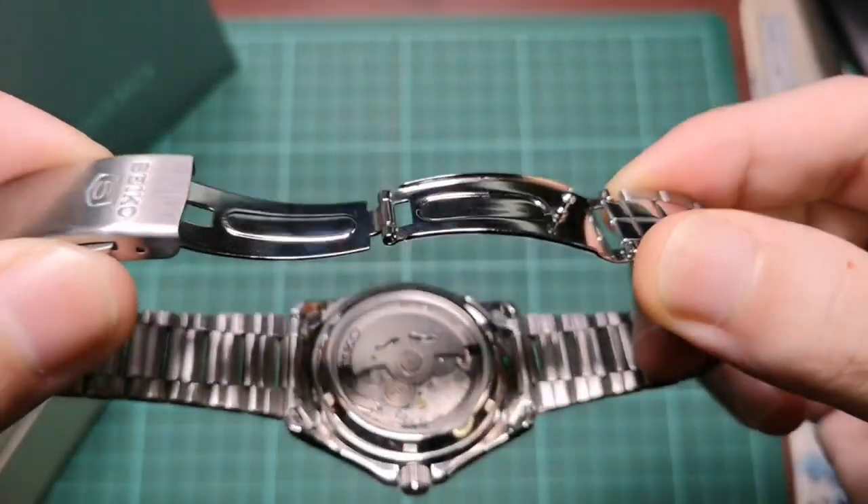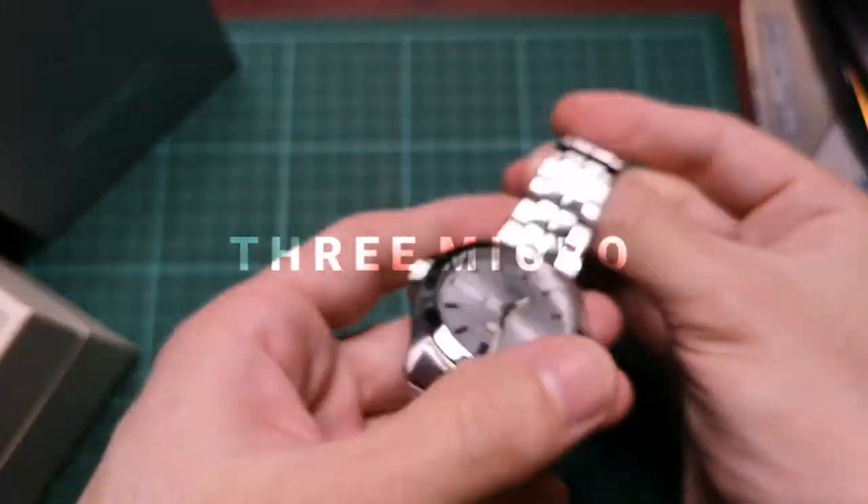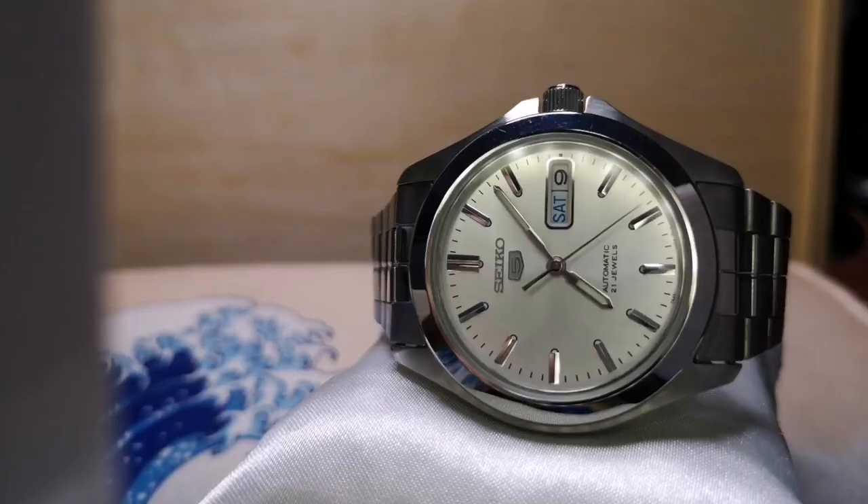And for the bracelet, you've got your usual folded steel hollow end links with three micro-adjustments. This is an awesome case.